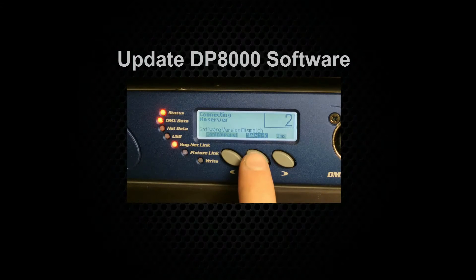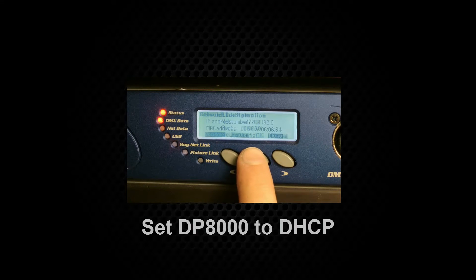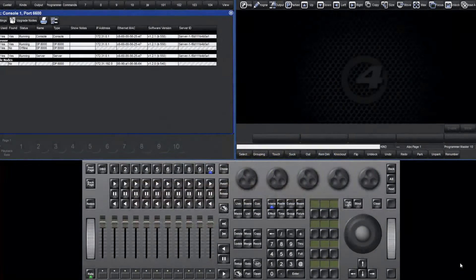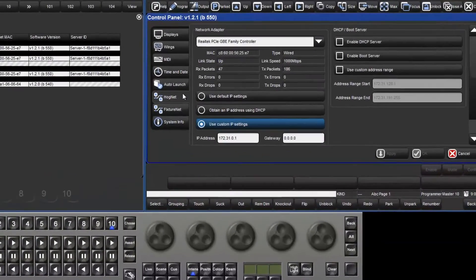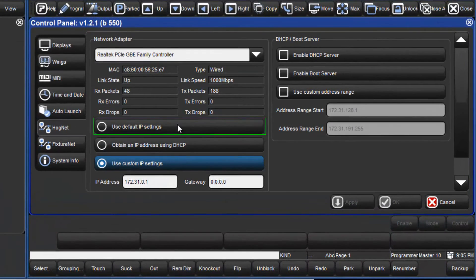To update the DP8000 software, the network must first be configured for this. Set the DP8000 console link settings to DHCP. Next, open the HogNet settings on the console by pressing setup followed by the control panel soft key and then select the HogNet tab. Ensure that the console is set to use default IP settings and then enable the DHCP server and also boot server. Apply these changes.